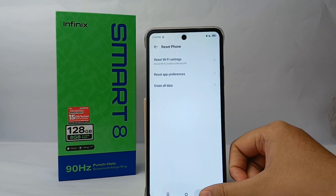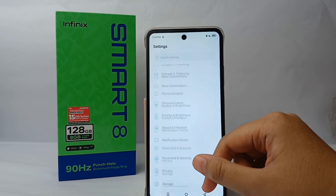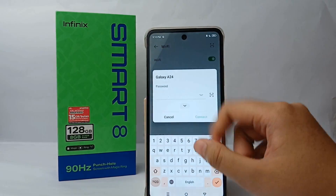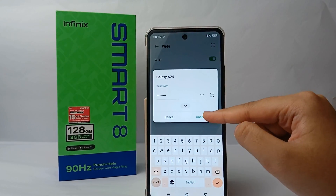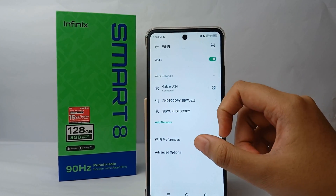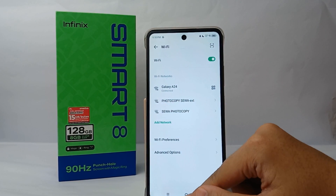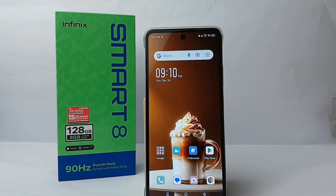Once you're done, go back and scroll up to Wi-Fi. Now you can connect the Wi-Fi to another device. The Wi-Fi can connect now. That's the tutorial, and thank you so much for watching.